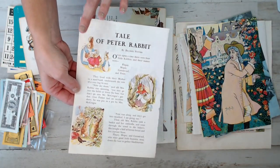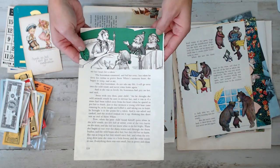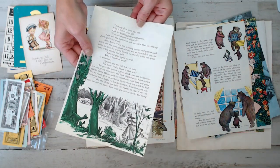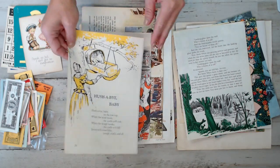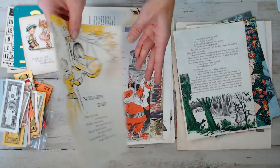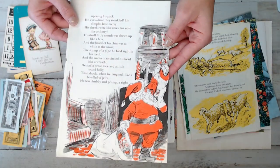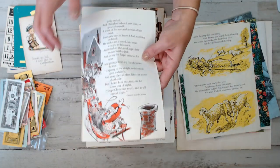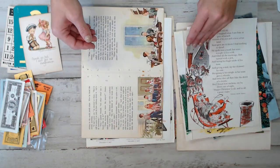Oh, The Tales of Peter Rabbit is in this one! Lucky one person who gets this. I made them all so beautiful - what I'm showing you is a surprise to myself; I didn't know which pack this had. They're all filled with a lot of beautiful classics. Oh, we got Santa in this one. This is a good page - maybe I should keep that one. I'm joking.